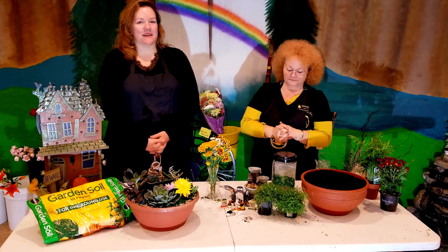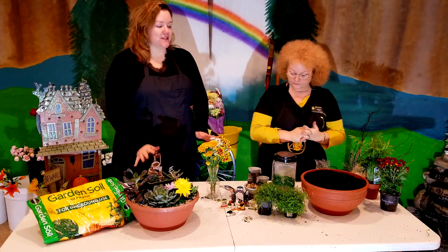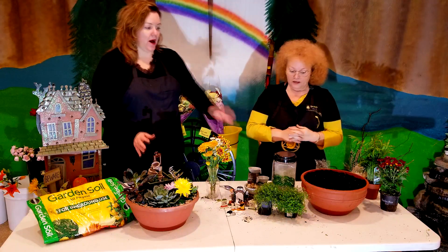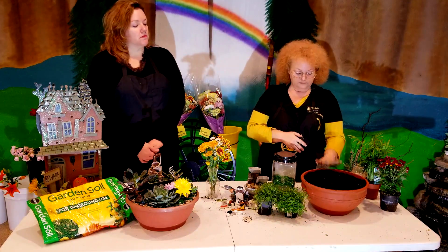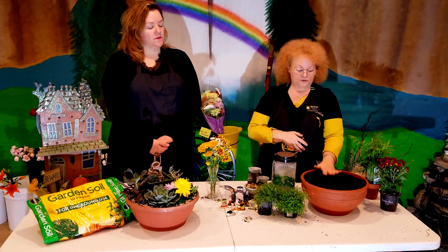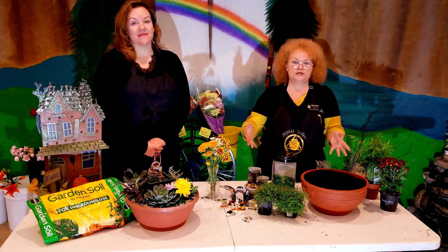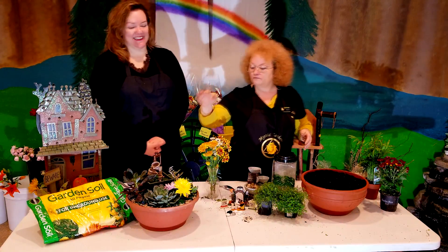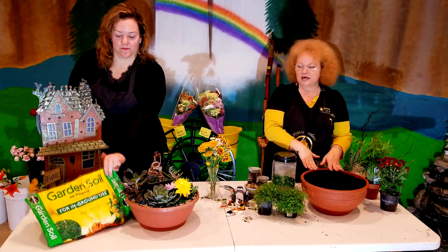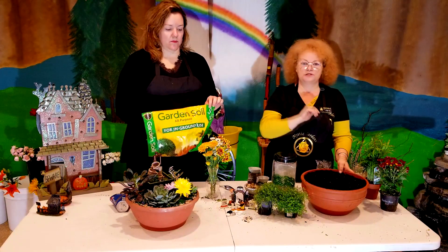Let's jump in and make a Halloween planter. I already went ahead and pre-filled the pot with the herbs and soil. You've got to make sure you have the right soil because depending on which type of plant you're using, you want the right one. When you're dealing with succulents, you want to use a cactus soil. For the plants we're using today, we're going to use just a normal garden soil.